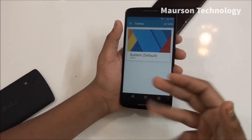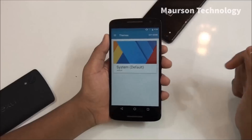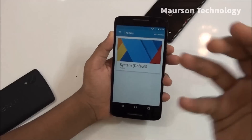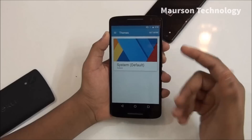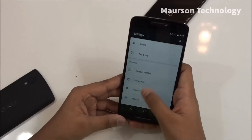We also have a theme engine — wait, CyanogenMod 13 has an unofficial theme engine! It's a really good and surprising thing. We're getting a theme engine on this device — it's amazing.